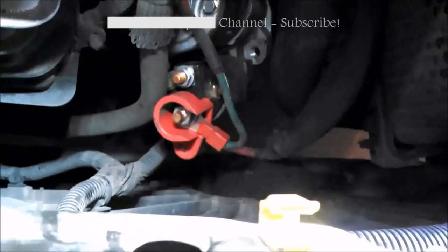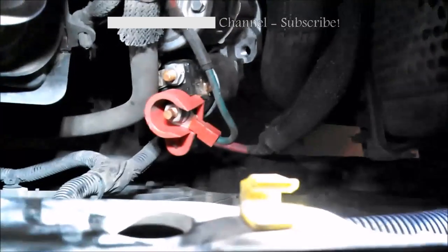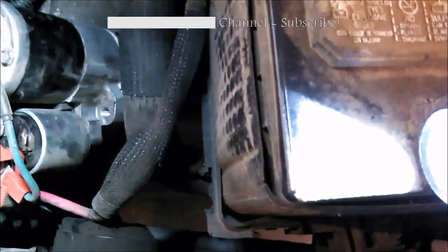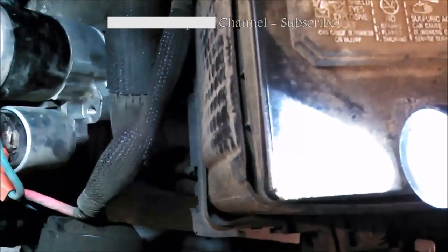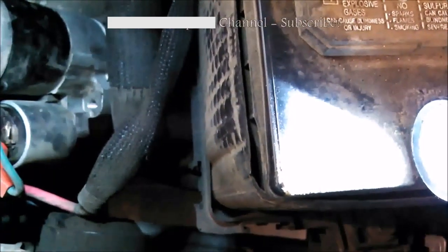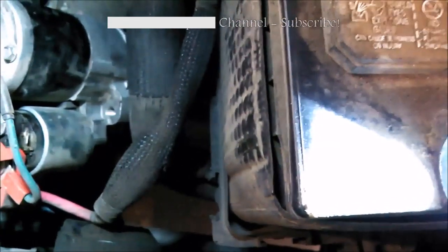So just a 13mm bolt — take the starter off, put the new one back in, and then fish or finagle it backwards. I'm sorry I can't capture the how-to on video, but I was using two hands most of the time and couldn't get any good camera angle. I do apologize for that, but I am showing you that you can get it out of there.